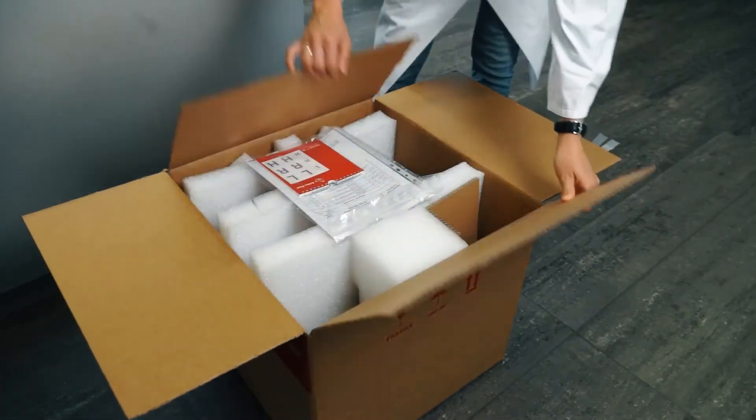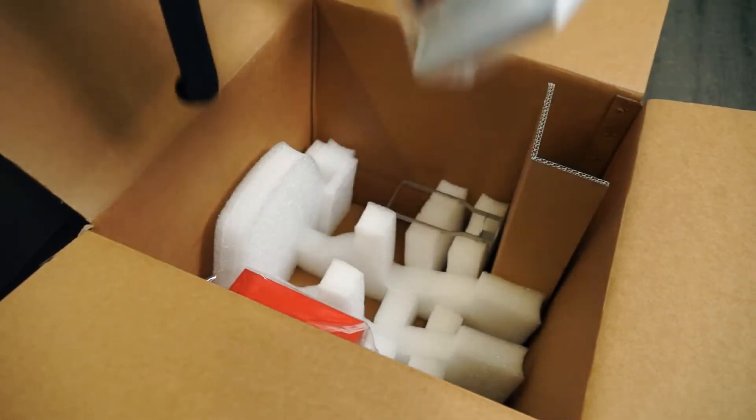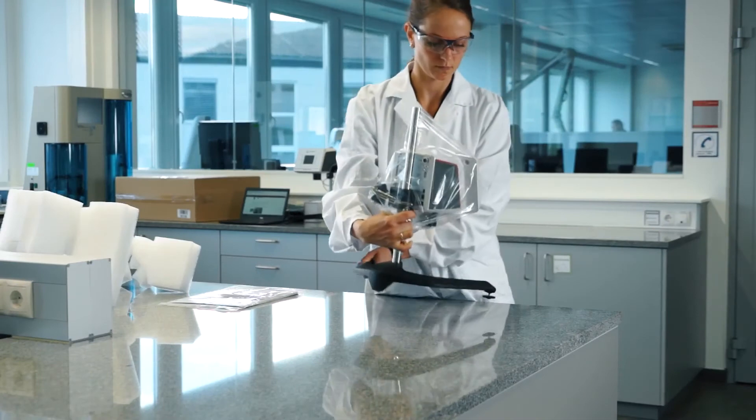Visco QC100 is Anton Paar's entry-level rotational viscometer that measures the dynamic viscosity as a single point value. Unbeatable ease of use is guaranteed right out of the box.